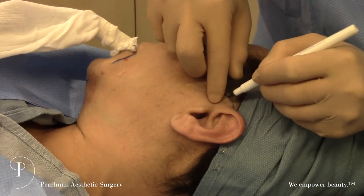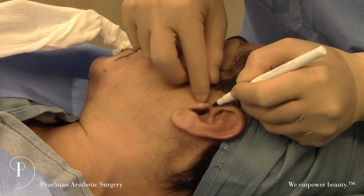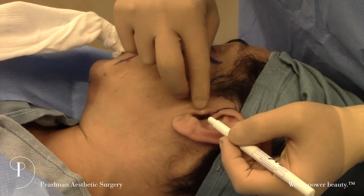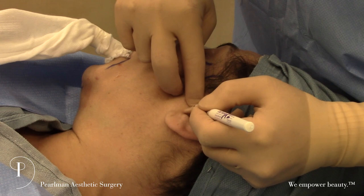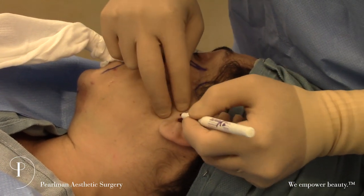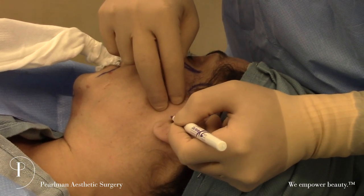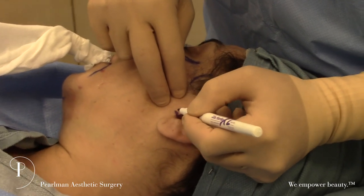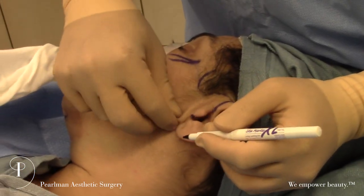We then come around right in front of the ear in that shadow area. For the tragus, we go behind it — we pull it forward and mark right on top of the tragus, so that when we let it go, it pulls the incision inside. Down at the bottom here, we make a little anterior jog right there, which helps prevent getting a pleat in front of the ear.